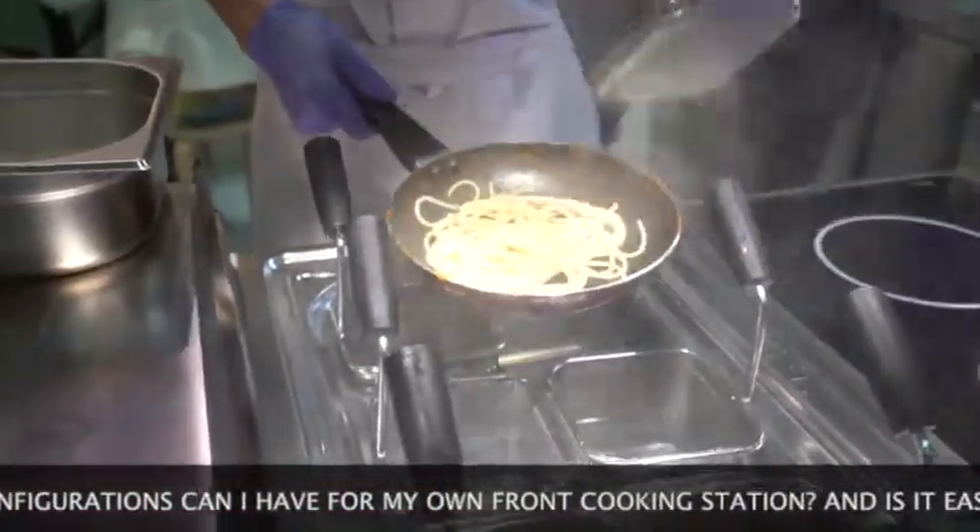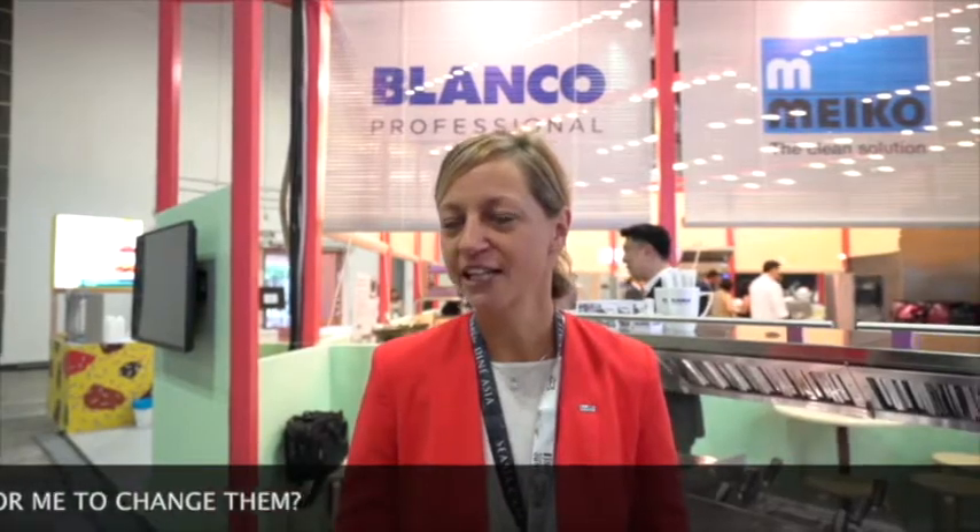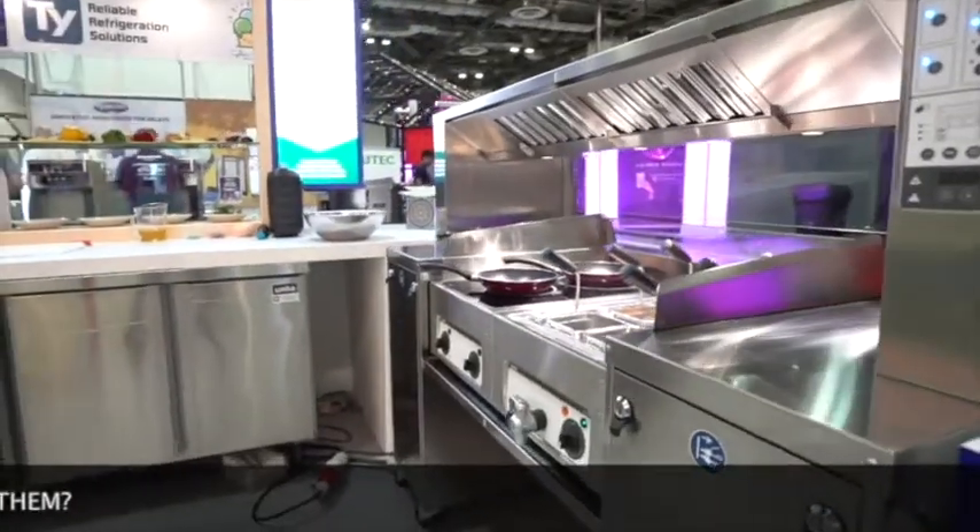We have 16 different cooking modules you can choose from and it also depends on the size of the station. It is very easy to change — you just have to pull it out and plug it in, and even a female chef can easily handle it because the cooking modules are quite light.